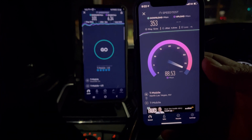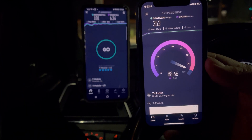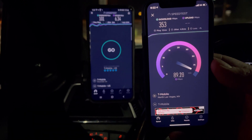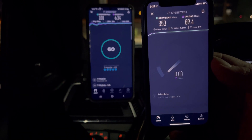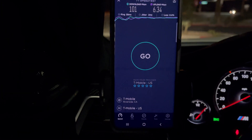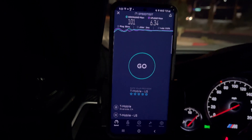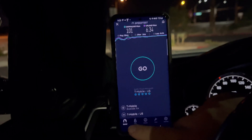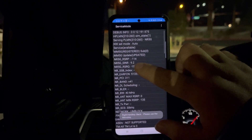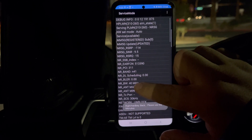353 Mbps down and 854 on the upload. So that gives you the comparison of how much of that is band 41. Let's check our RSRP again — we're at -114, 40 megahertz of spectrum.